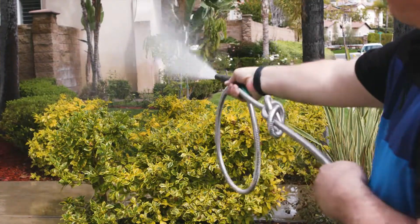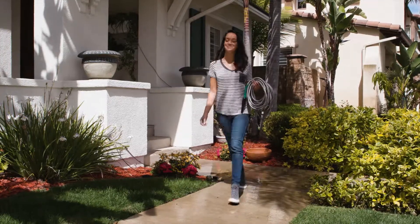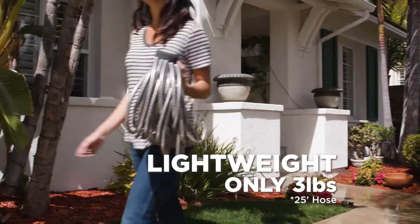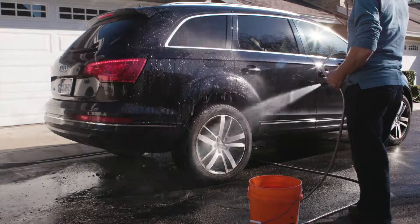Look, it's even tangle free! The Armor Metal Garden Hose coils so easily and is so lightweight — only 3 pounds. Great for RVs and boats. Washing your car has never been easier.